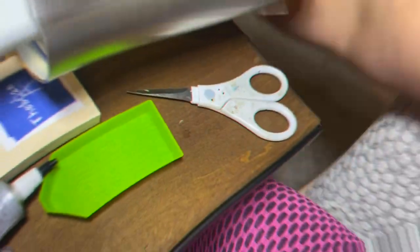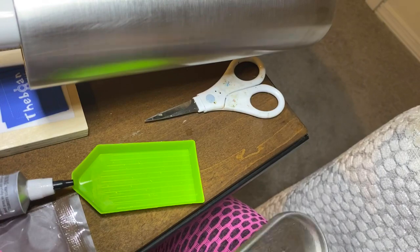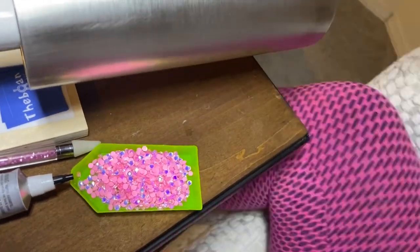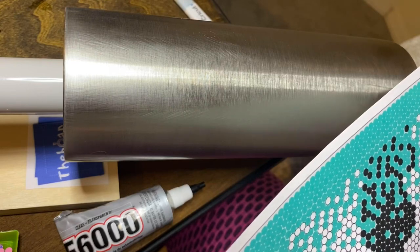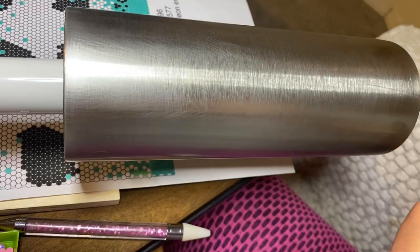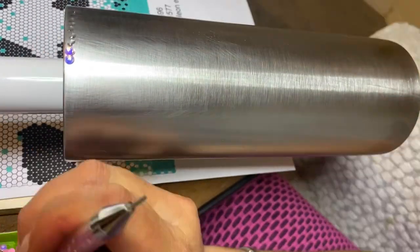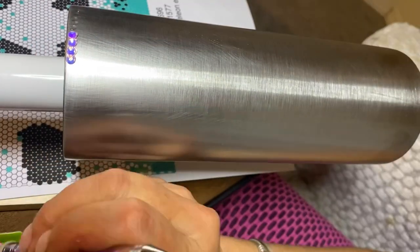Don't forget to like and subscribe. To start, I began with a sanded and prepped tumbler — it is a 20-ounce from Craft Haven. I started with my rhinestones, which I got from Be Createful. They are all size SS16, or 4 millimeters. I have two bags of flatback luminous opal pink and one bag of flatback foil jet.